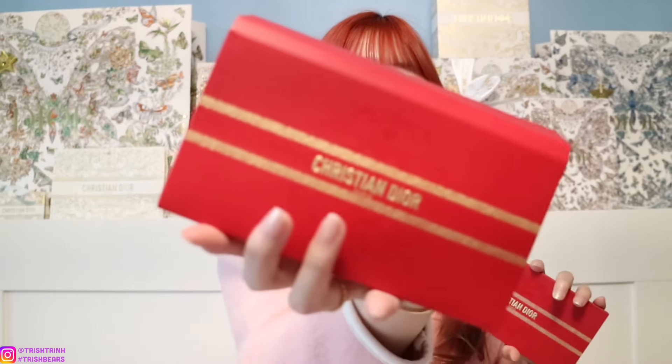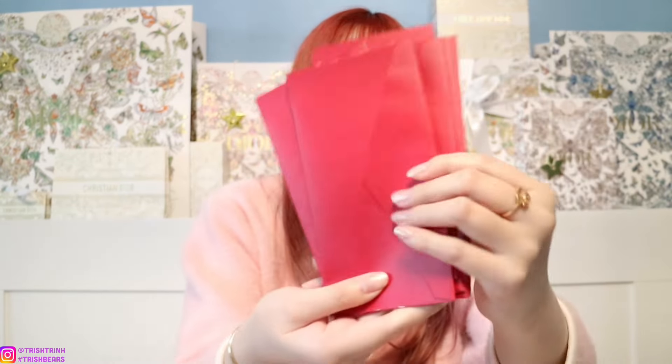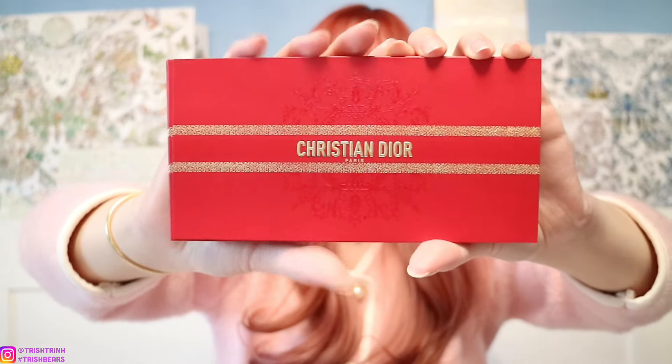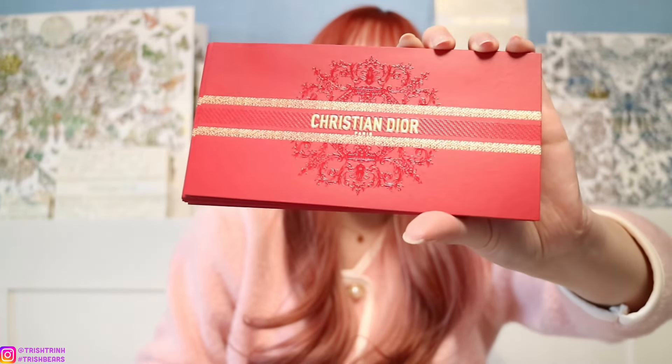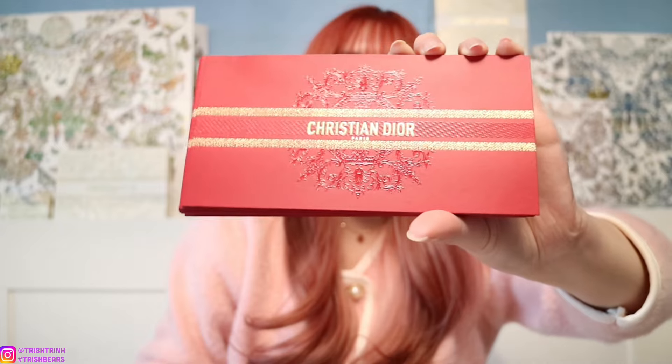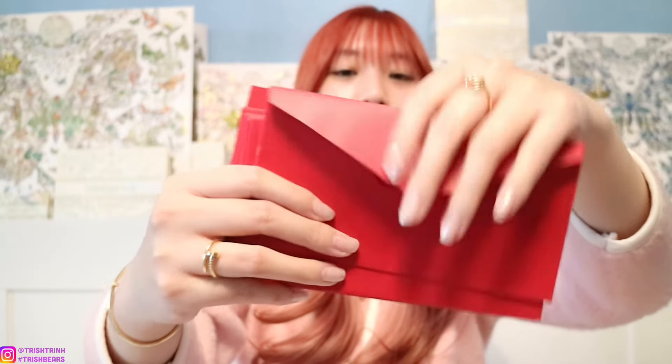The red envelope this year is actually pretty nice — pretty simple but really beautiful. It comes in this pack here, and inside you get eight red envelopes. This is the front design — it says Christian Dior Paris and has a design in the middle. This is the other side where you put the money. I love collecting these red envelopes. It's a really nice gift for spending over $150 because you get these eight red envelopes and also this makeup pouch.